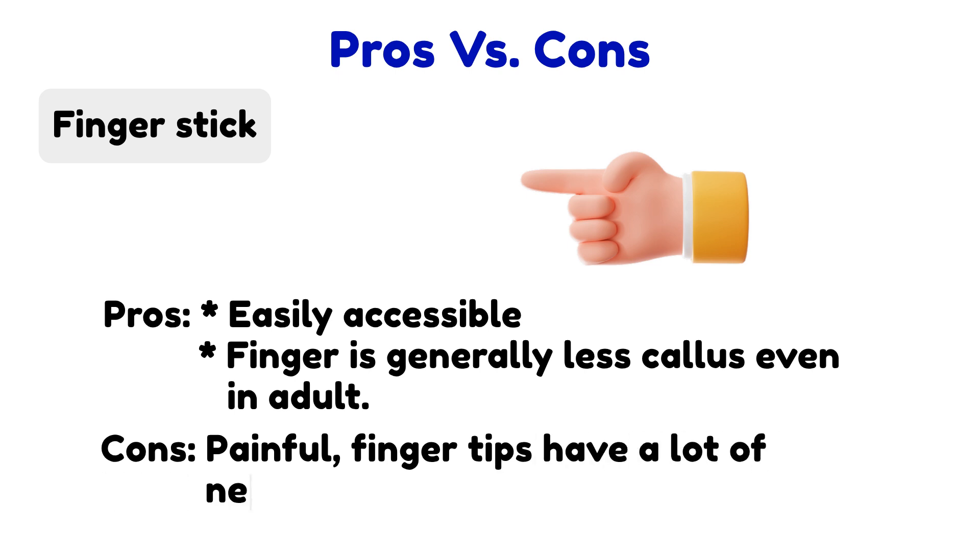Cons: it hurts. The tips of our fingers have a lot of nerve endings. Those nerves deliver messages to your brain when you touch something — we pull our fingers away if what we touch is too hot or too cold. So when our fingertip is damaged, it really hurts. When is it appropriate to use this method? When you need to collect a small amount of blood for testing — for instance, hematocrit testing to determine donor eligibility for blood donations.